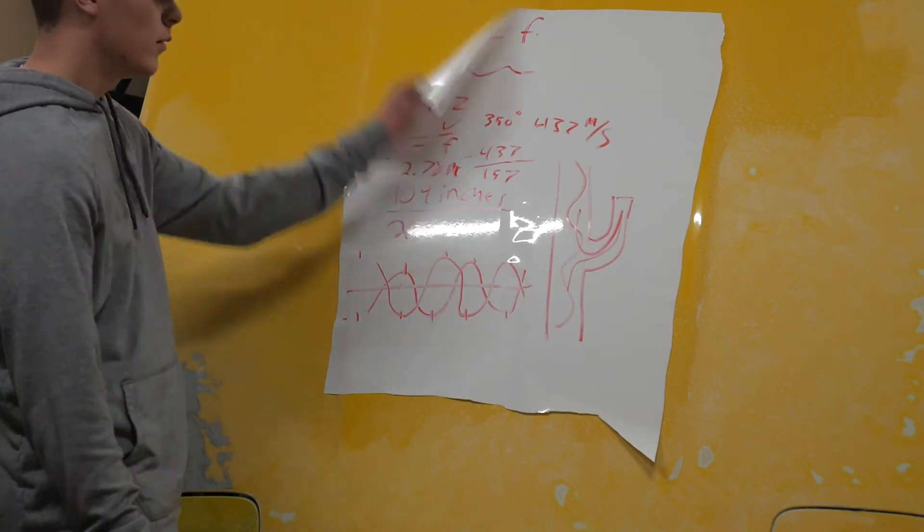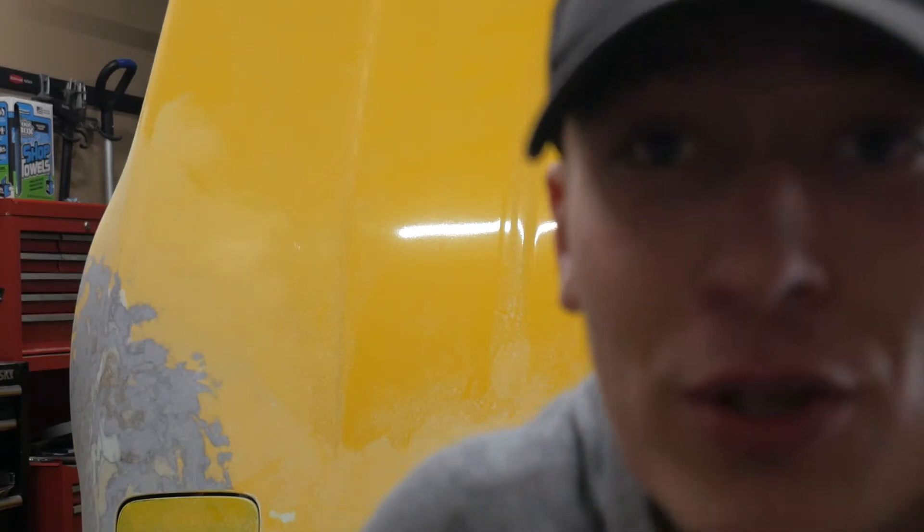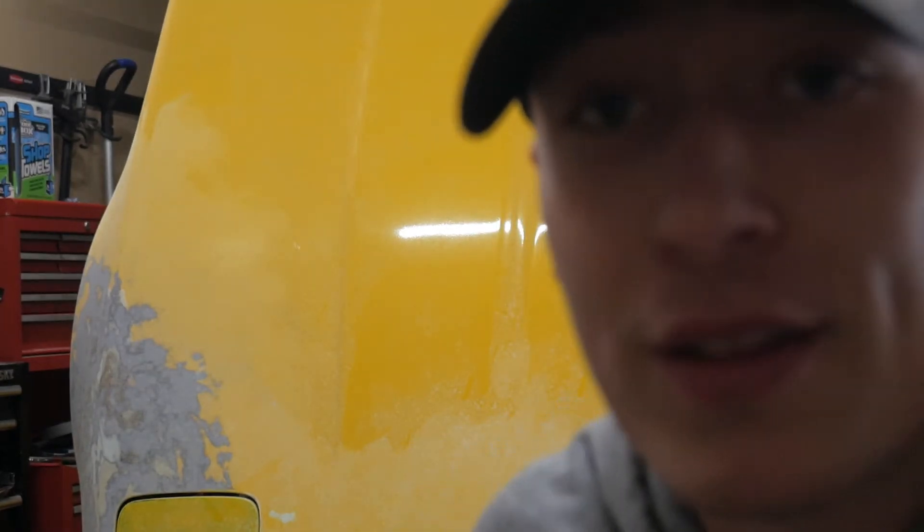Now, if that was too much for you to follow, no worries — there's a special tool on the internet already for you for this. I'll put it in the description below, right underneath my Tomlin Performance oil coolers, and it'll do all that math for you. It'll tell you the exact length of the J-pipe you need — unless you just want to buy mine. Anyways!